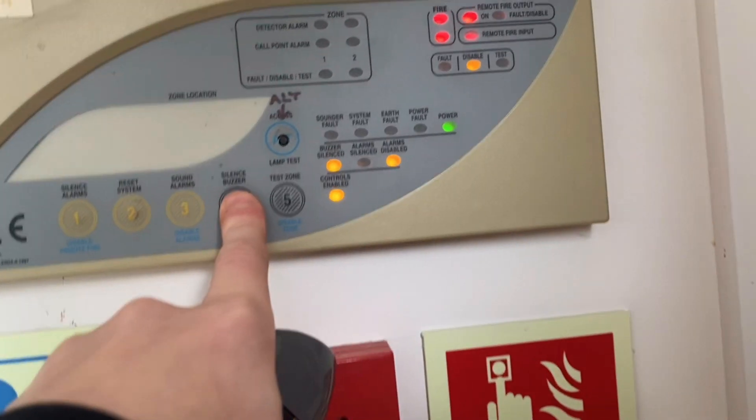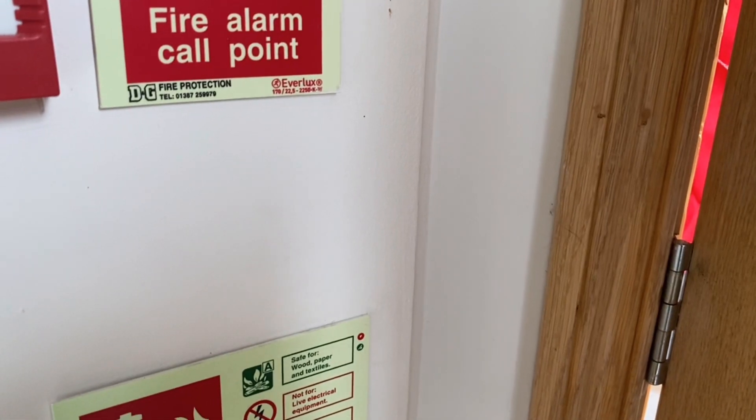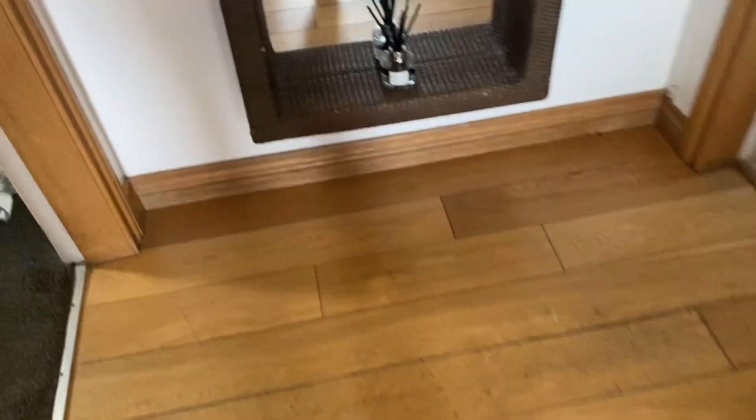I don't know if they're heat or smoke, so that one's... yeah. That's done, that was good. Reset. This one, that's labelled as heat.